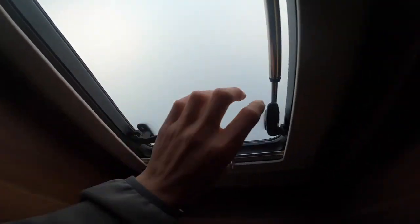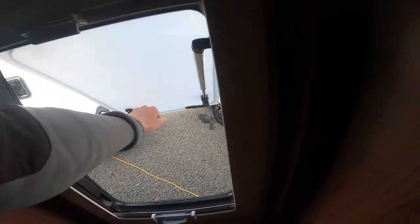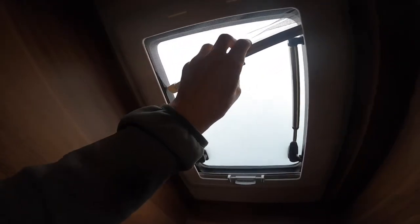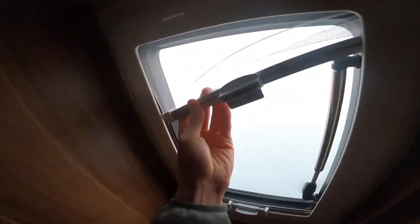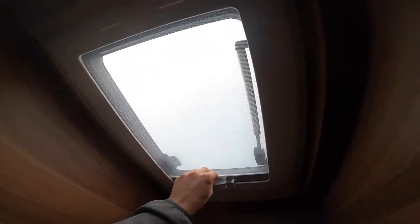For the windows, just push in, open, push it out all the way, bring it back in and secure the window. You do have a fly screen and a blackout blind, with a clip in the middle to deploy them.